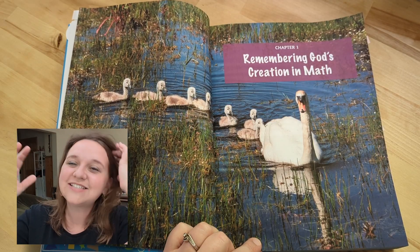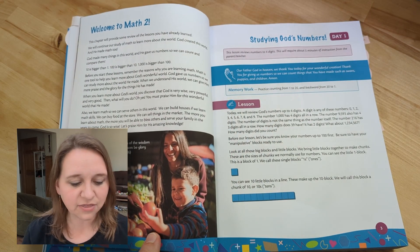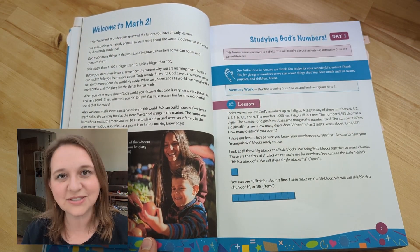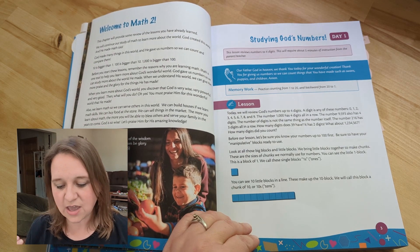There are several things I love about Generations Math. One of those is how they have a biblical worldview — a perspective of God's design and purpose with math and how he uses math in creation. It is all built right in here. So right away, welcome to math: God made many things. Studying God's numbers is day one.